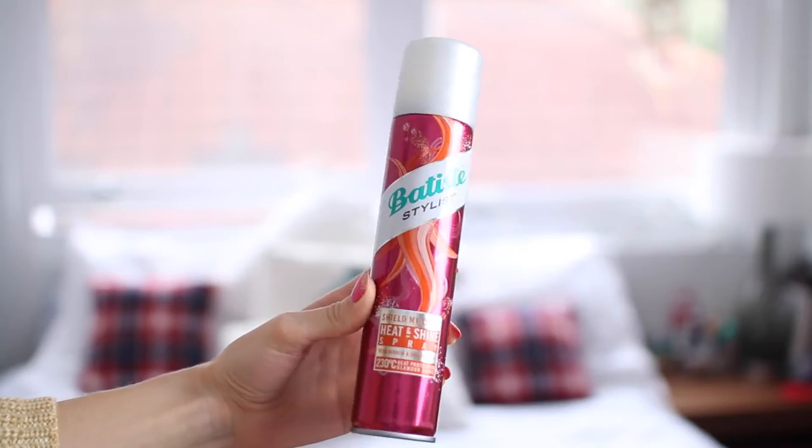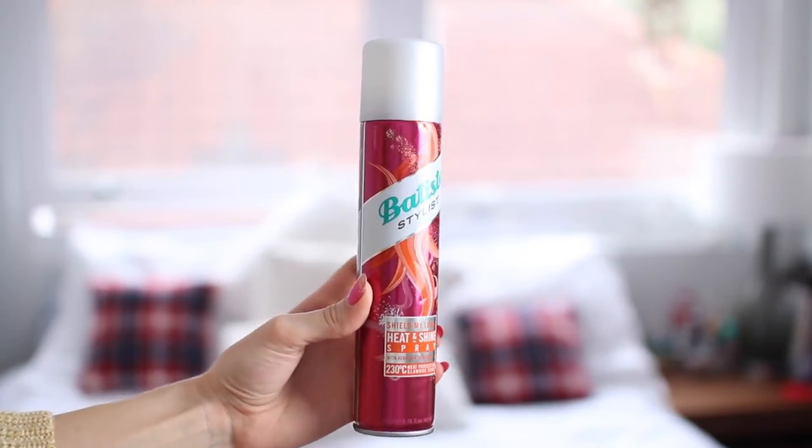To start off with, you need to protect your hair from the heat you're going to be putting on it. So this is the heat and shine spray. If you want, you can spray it all over your hair before you start. This heat and shine spray is for heat protection up to 230 degrees, which is pretty awesome. I would just spray it into the hair on all the sections I'm about to put the heat on to. It smells really nice.